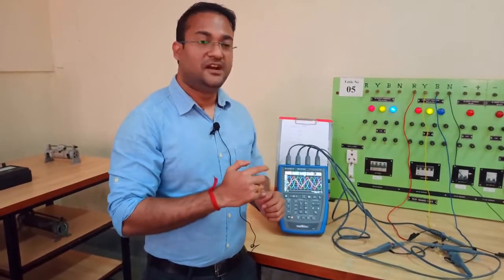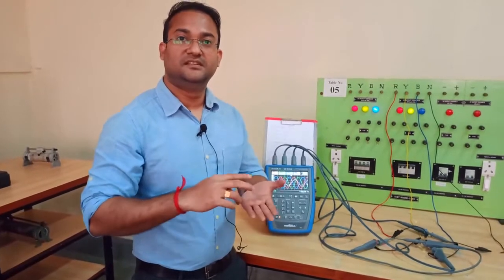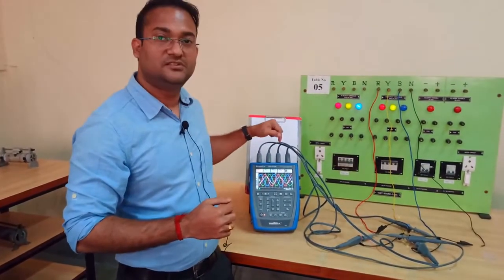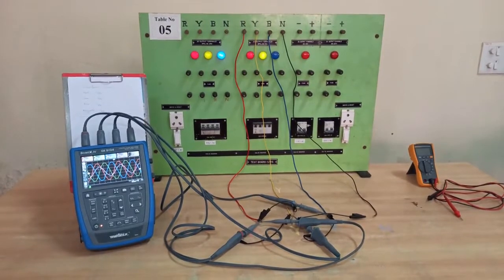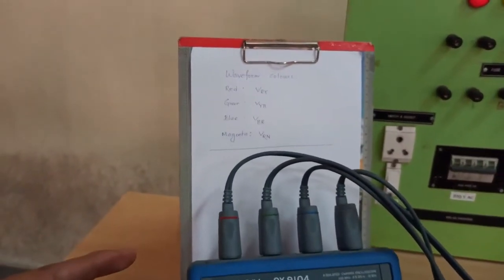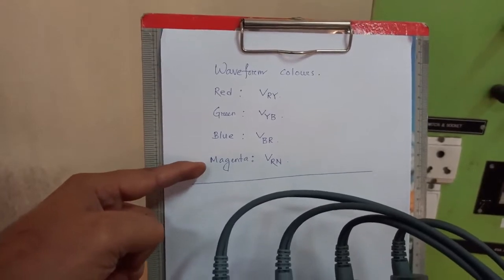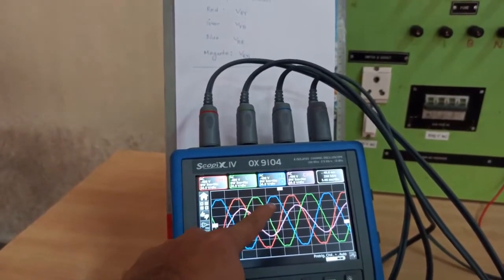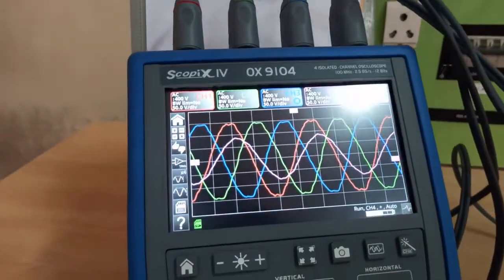Now I'm going to show you how those line-to-line voltages and phase voltages look on the oscilloscope, so you can see the phase differences between line-to-line voltages, between line-to-line and phase voltages, and between phase-to-phase voltages. In this arrangement we have connected oscilloscope probes across different line-to-line and phase voltages. This oscilloscope has four probes — three line-to-line voltages shown in red, green, and blue, and one phase voltage in magenta.